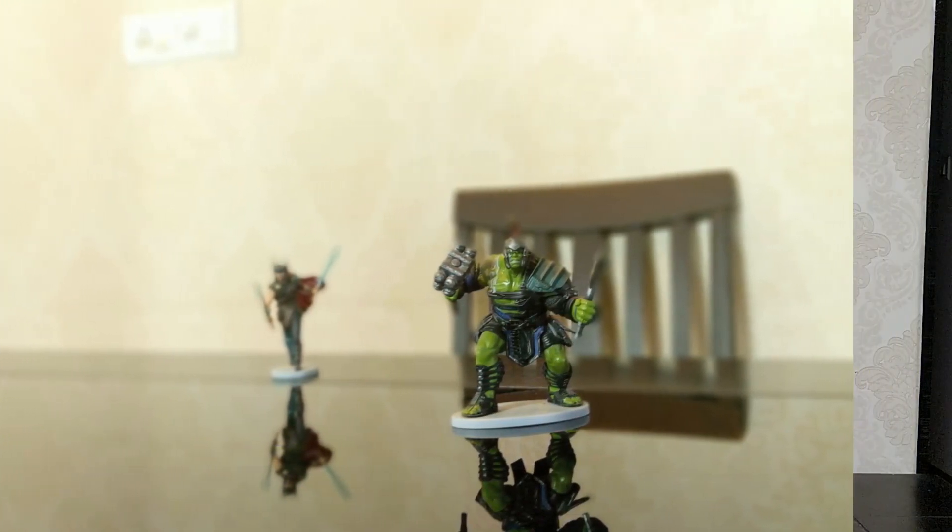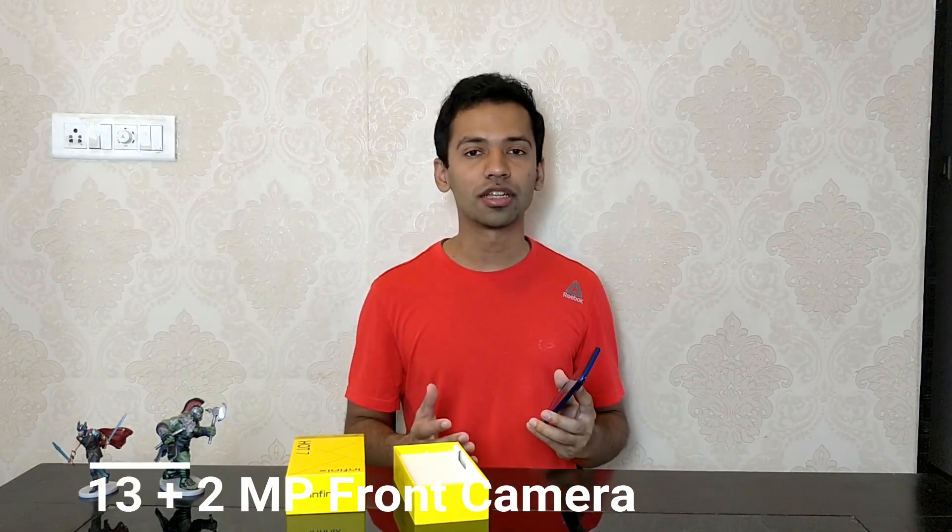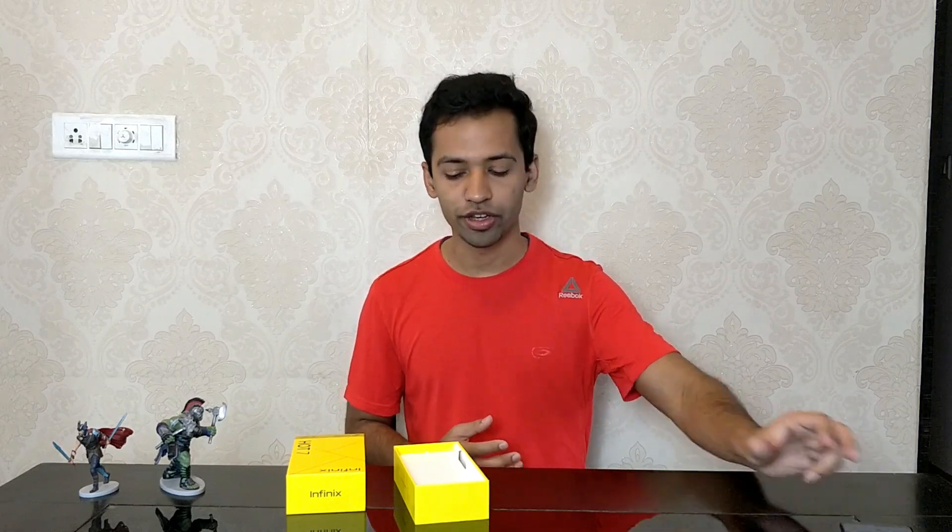As for the front-facing camera, the images are good, portrait mode images are good, and there are some AR features which you can use with your face. So that was about the camera.